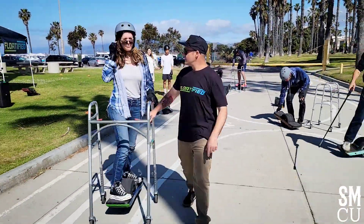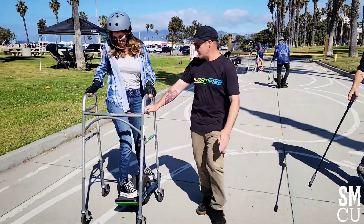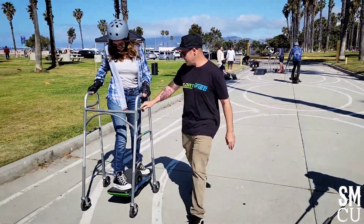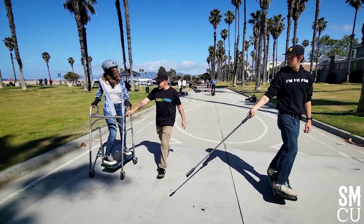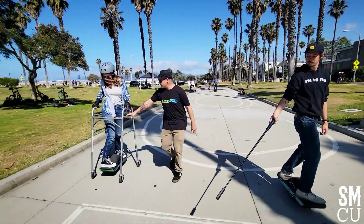Just look where you're going, don't look down. Practice a little turn. Yeah, this one has the bald tire, so it's like super carvy. Perfect, perfect.